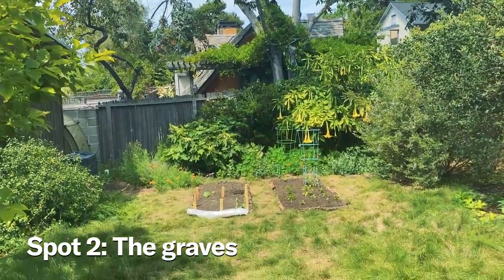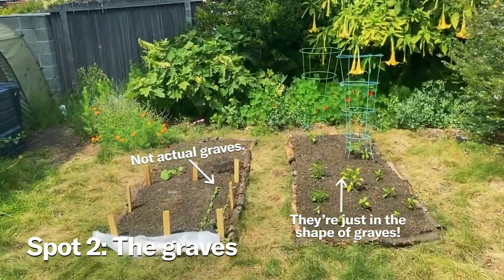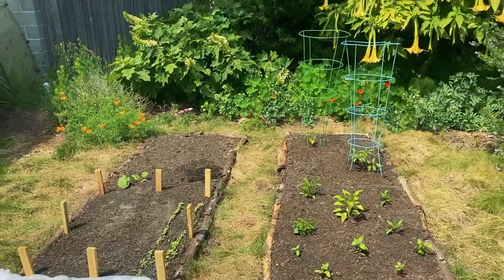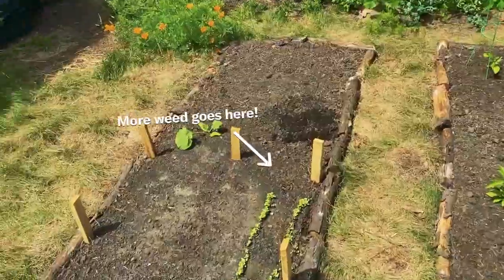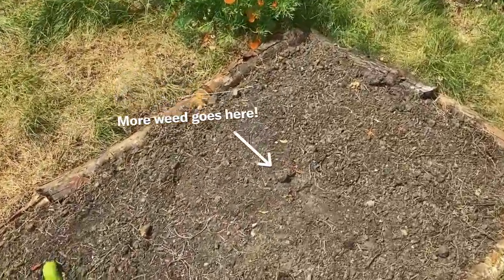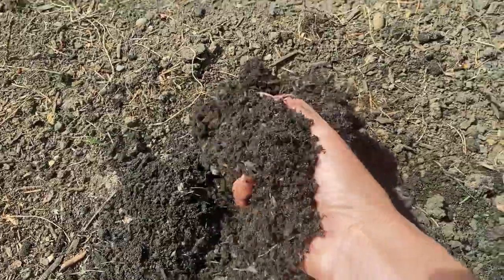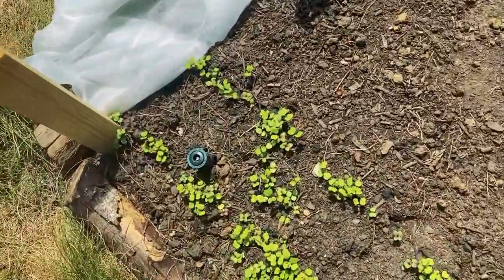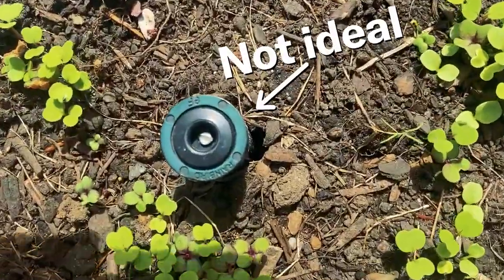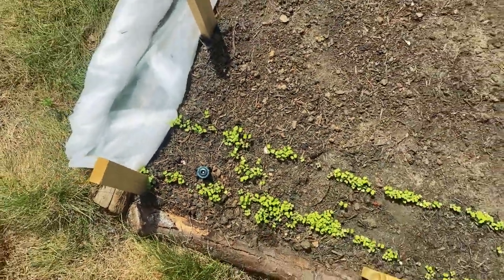Spot number two — the second area I'm planting weed are these two beds that I recently dug up. They get incredible sun all day long, full sun. And they also have pretty incredible soil — super juicy, full of worms, really nice. Basically, the grass has acted as a cover crop for the last three years. Not ideal are the sprinkler heads that pop up — they're going to make things a little more wet than I want them to be, but it will be okay.